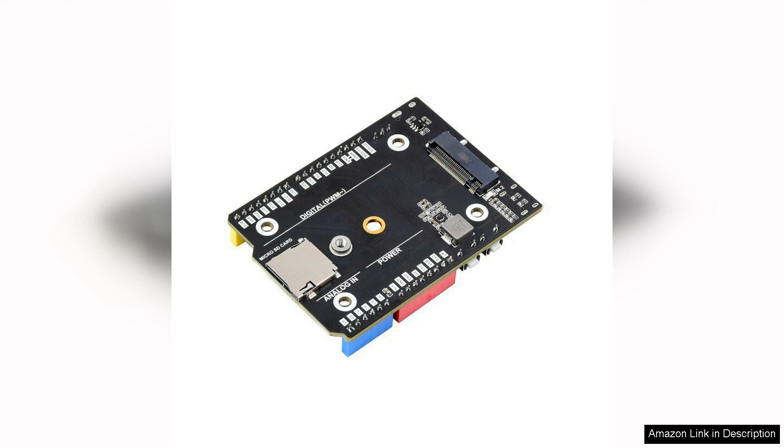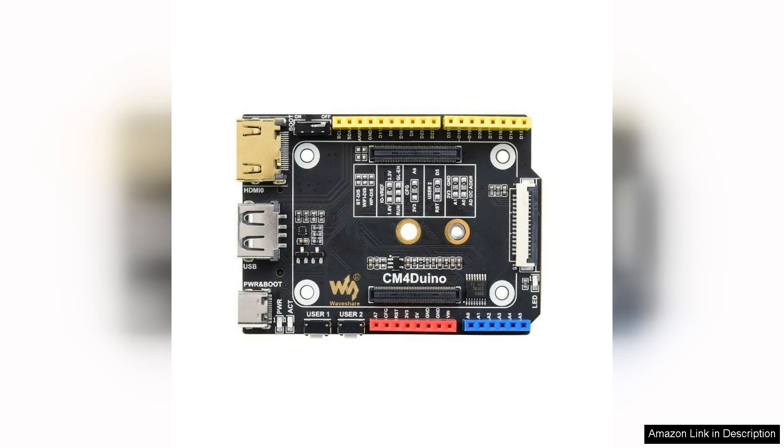The M.2 SSD interface enables users to leverage high-speed storage solutions, significantly improving data handling and performance compared to standard SD cards. The board is well-constructed and compact, making it easy to incorporate into various enclosures and project designs.